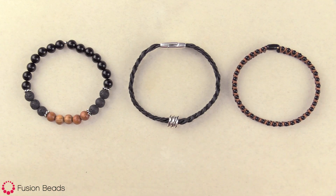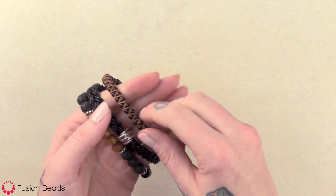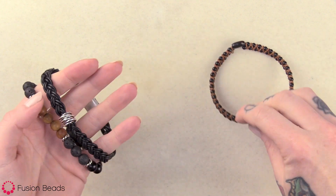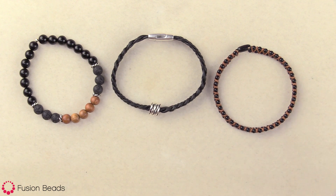Now you can see you have your three bracelets for your stone and leather bracelet set. You can wear them all together for a fun look or you can also just wear them individually. You can find all of the tools and materials to make this set at FusionBeads.com.